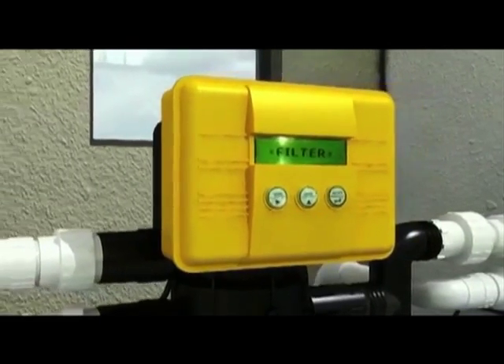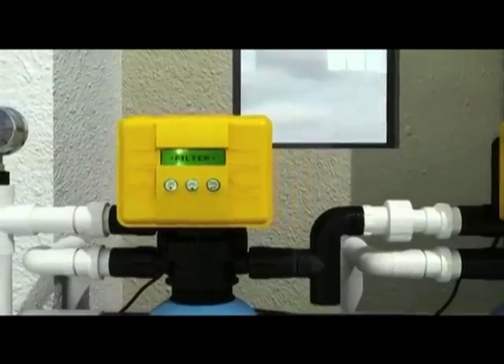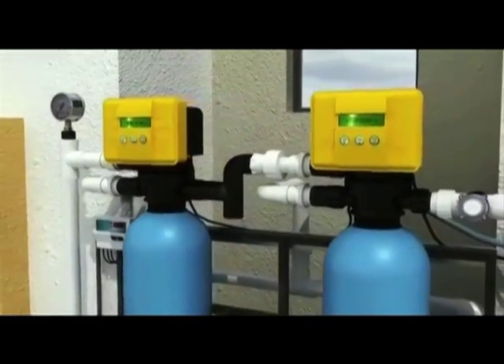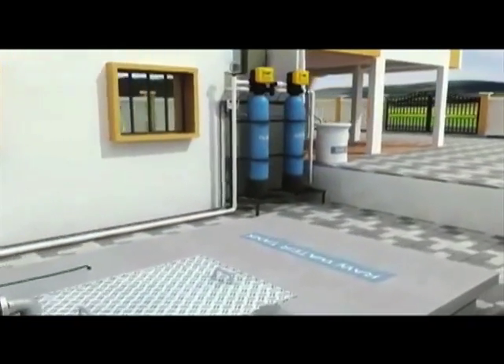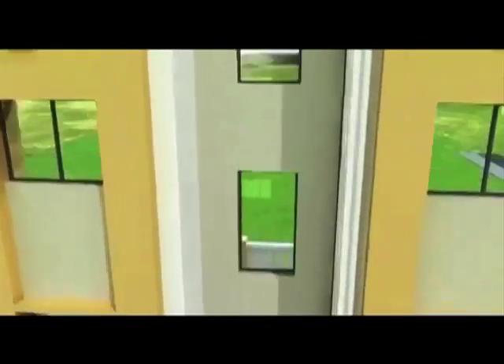Filtration is the primary step in any water treatment plant. These days it is inconceivable to use water without some kind of purification. The system shown here is typical whether it is a residential complex, commercial building, a hotel or even a hospital.